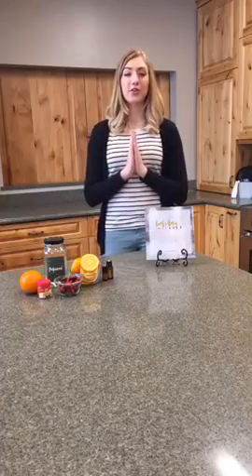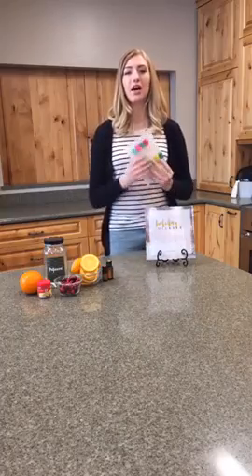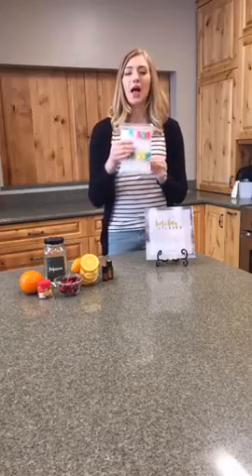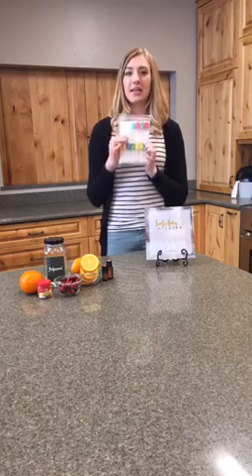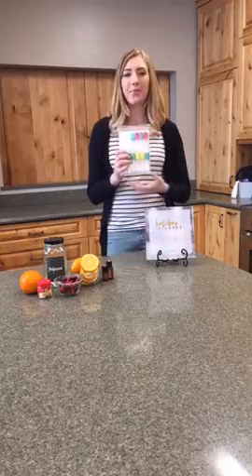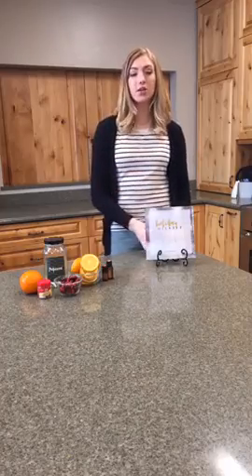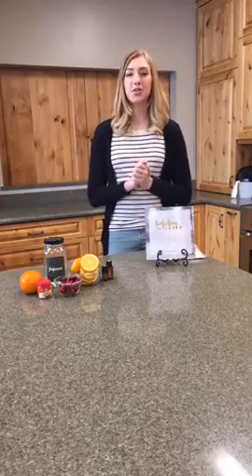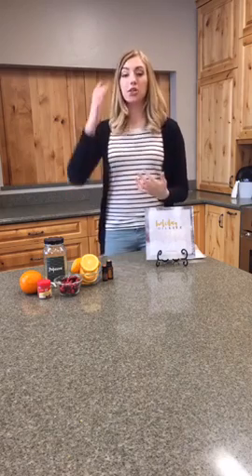Just to let you all know, for those watching right now, we are giving away today one package of 10-milliliter roller bottles. They have multi-colored lids — they're adorable! They make super fun personal use roller bottles, or you can use them for your kids. Make sure you're commenting, liking, and sharing this video for chances to win. We will announce the winner on Friday.